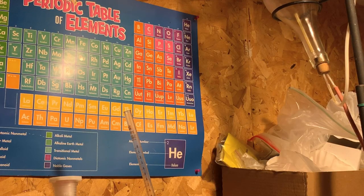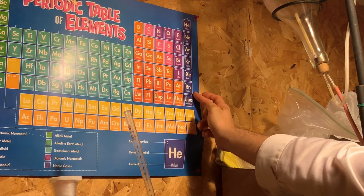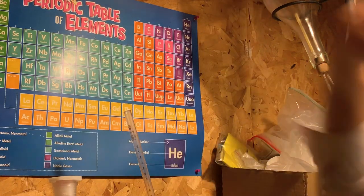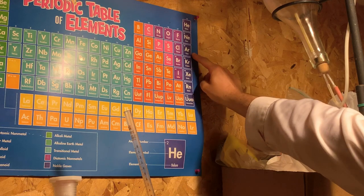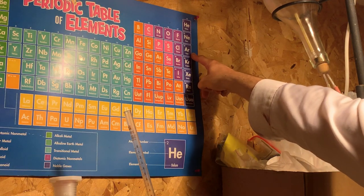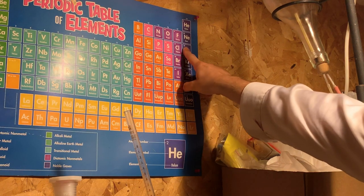If you focus your attention on the periodic table of elements, looking at the far right, this column here is the noble gases. Argon, which is found here, is a chemical element with the symbol AR and an atomic number of 18.